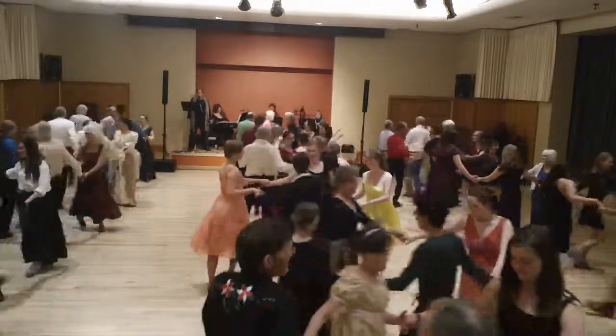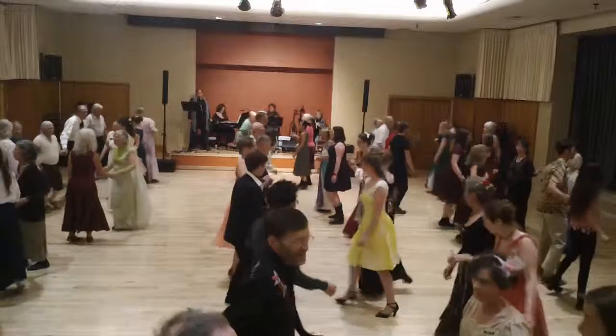Keep your neighbors down, face your partner, set. Change places, turning single right.